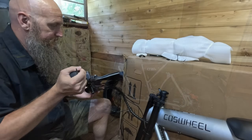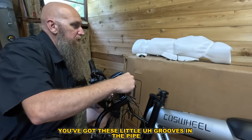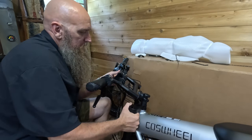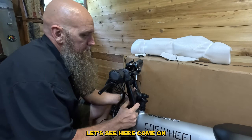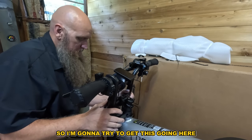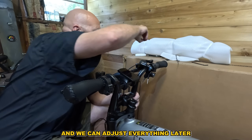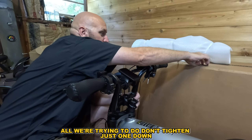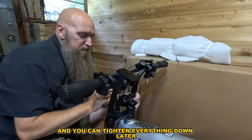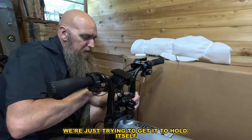These companies are in China, Hong Kong — it might take 30 days to get your replacement part. So right here you've got these little grooves in the pipe and that's going to just bite in. Just get the screw on and you can tighten everything down later — right now we're just trying to get it to hold itself.